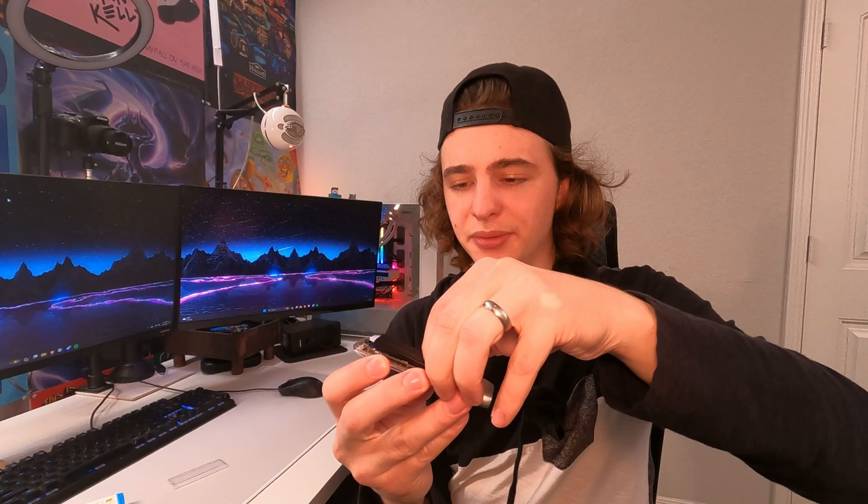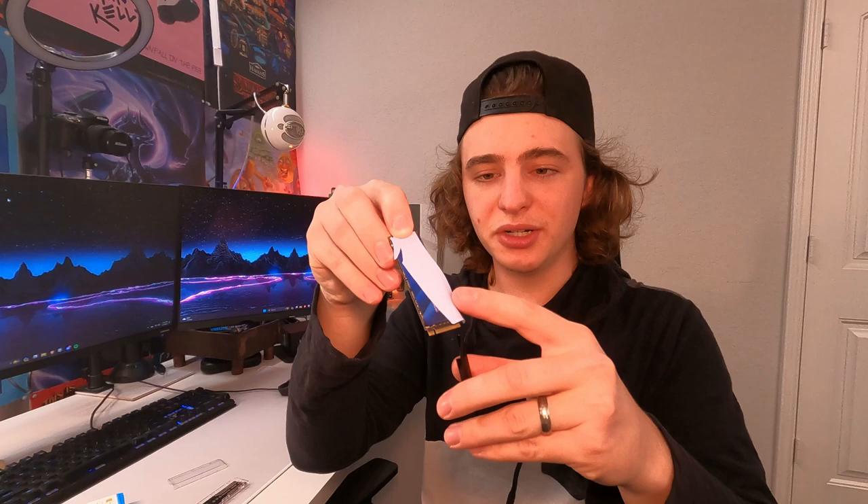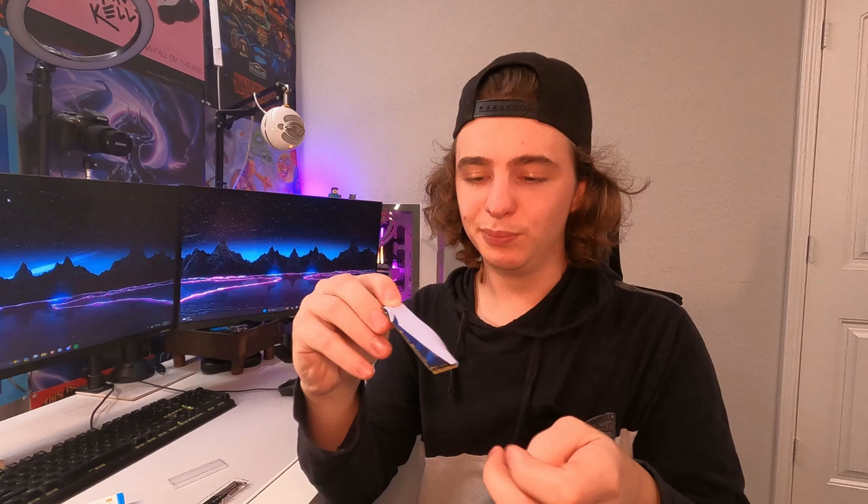It all came off together, but here's what's going on. We have a little thermal conductor that transfers heat from the NVMe to the heat sink. We'll pull that off to the side for now — and now you're left with the actual NVMe SSD.